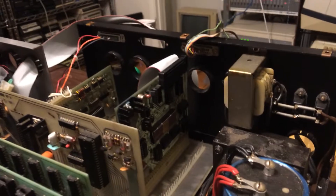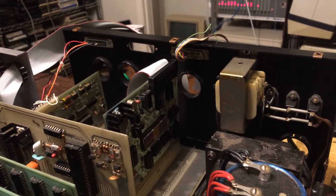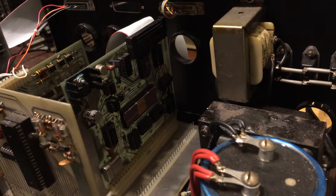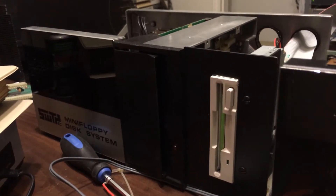You'll notice that something has changed in the system here. There is now a controller in slot 6 of the SS-30 bus. That is a DC-2, disk controller 2, made by SWTPC, specifically for use with the mini floppy disk system.